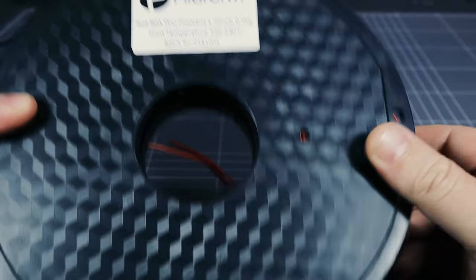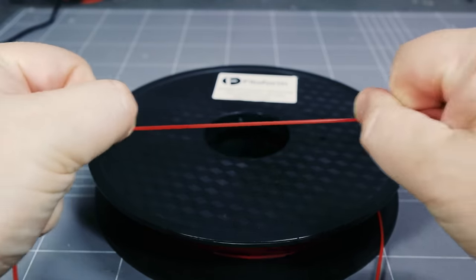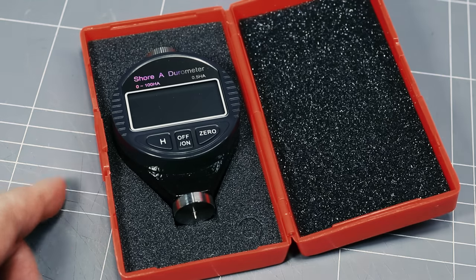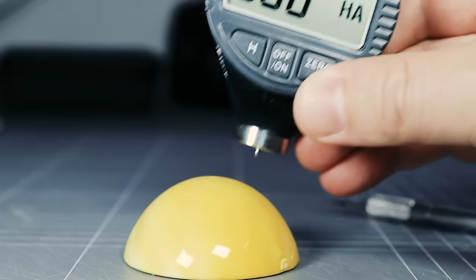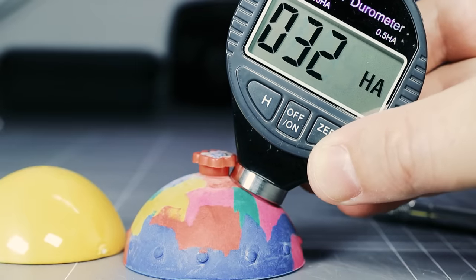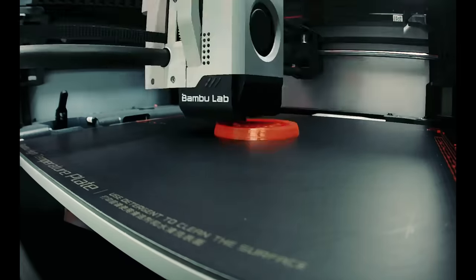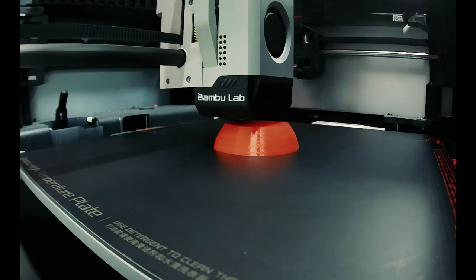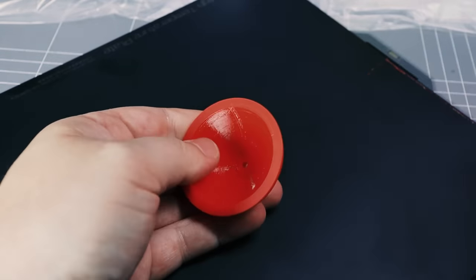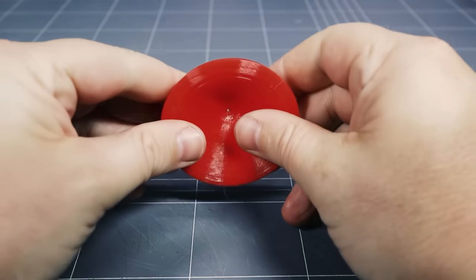I started with some 90A shore hardness TPU filament that I already had. This stuff is stretchy, but it's on the higher end of the shore A hardness scale. I picked up a cheap durometer so that I could test shore A hardness as I go. The new pop balls measured somewhere about mid-scale, so I didn't hold much hope for the 90A TPU. But it was a logical place to start. It printed fine, the supports removed kind of okay, but the filament was far too firm to recreate the pop ball's action. My first attempt was a failure.